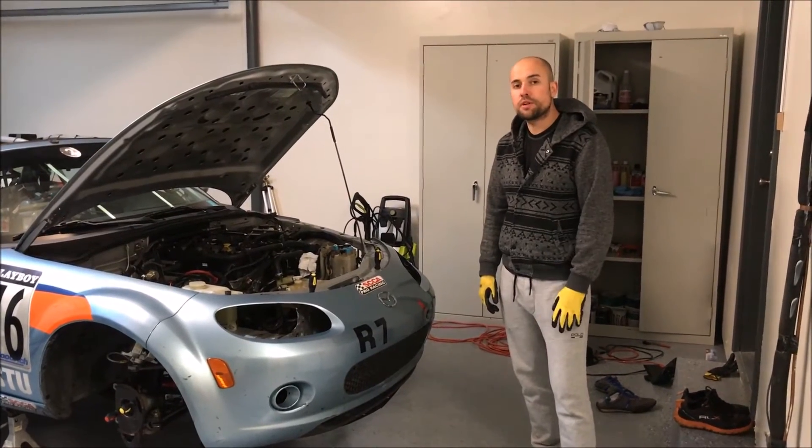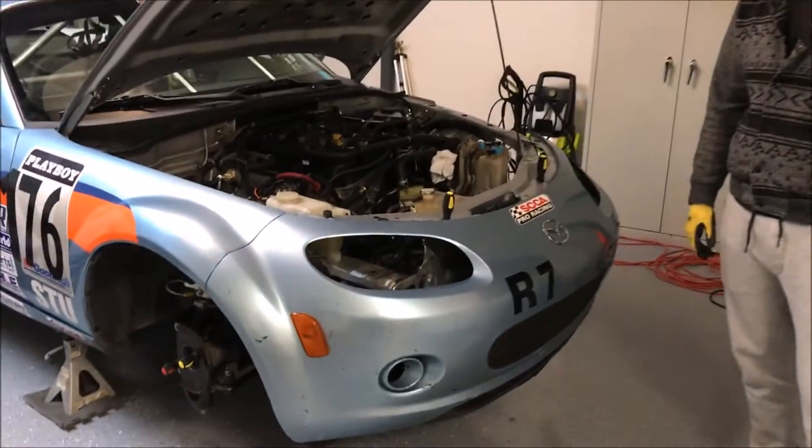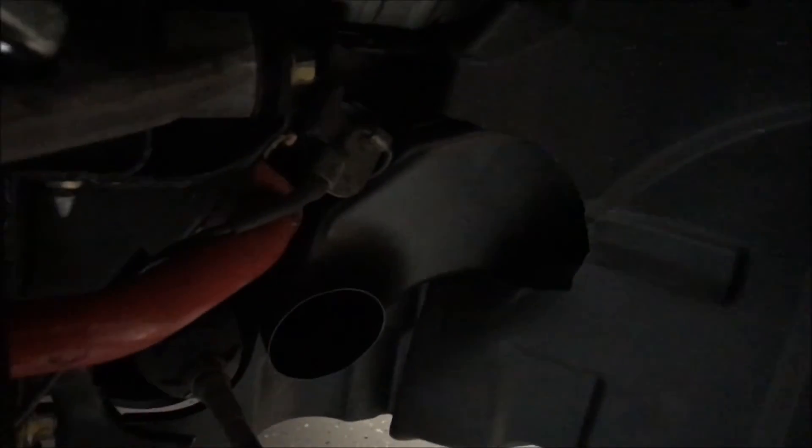We've had an opportunity to go ahead and perform a test fit of the brake duct and it fits fairly well, but we're going to have to do a few modifications. Most of that is going to be shortening the piece, and as you can see here it's hitting the sway bar quite a bit — we want to make sure that does not happen. Overall we're very happy with how it's looking so far and it's going to take a few little touches here and there to make sure it fits correctly.